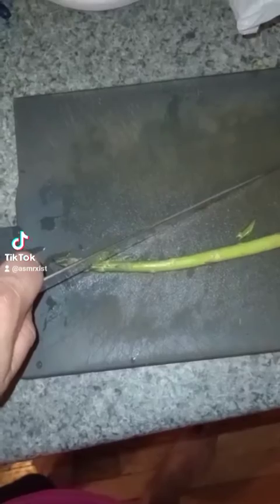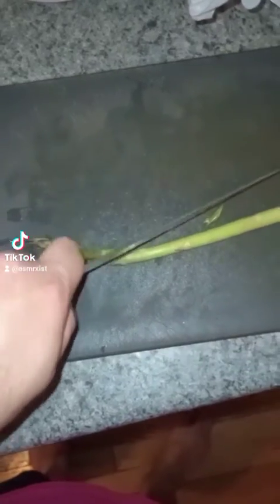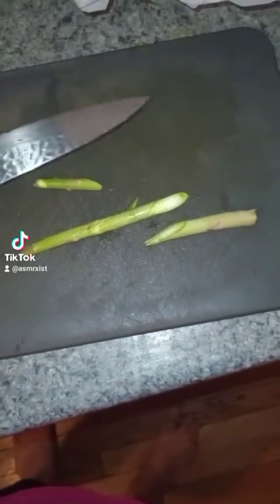Wash your veggies. Chop your veggies — probably not with one hand.